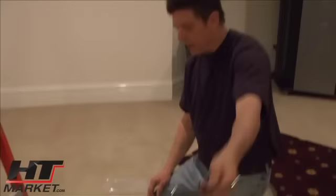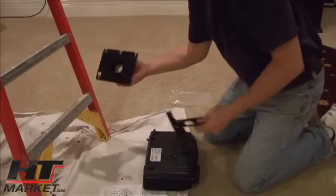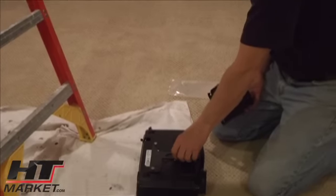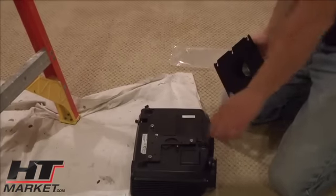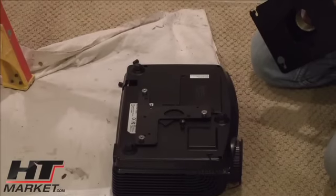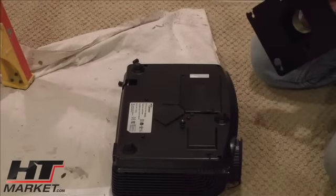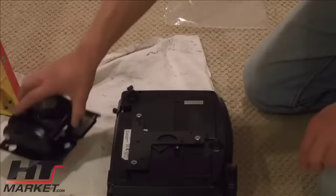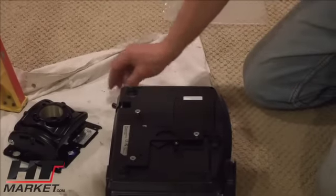We've got the bracket and the mount here. This is a proprietary bracket — this ceiling mount is called the RPA mount, and it uses an SLB bracket. What it does is fit the hole pattern. This is a specific hole pattern adapter that goes right here. Because of these standoff mounts, we're going to have to stand it off a little bit.